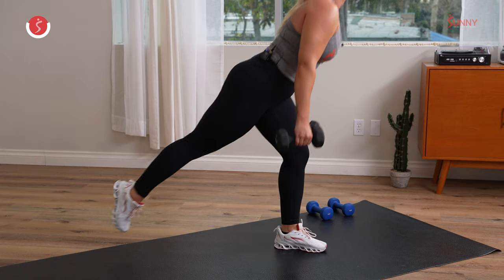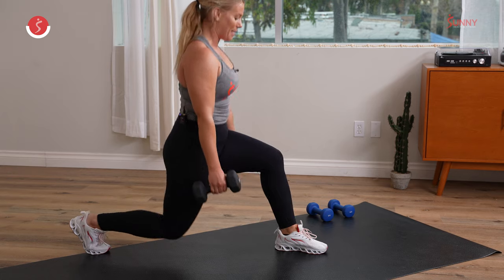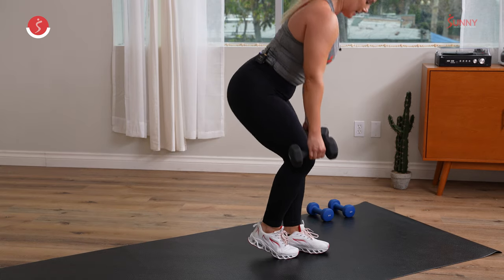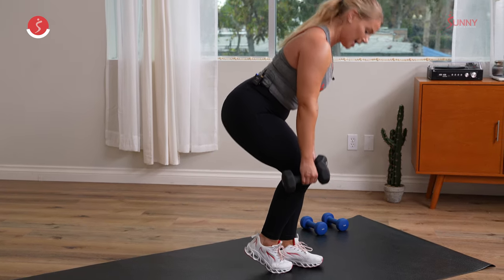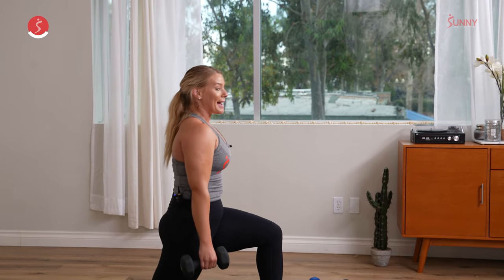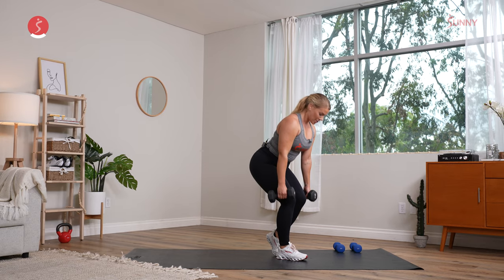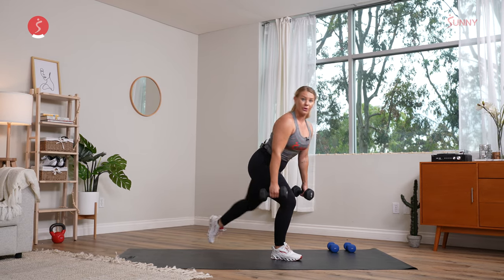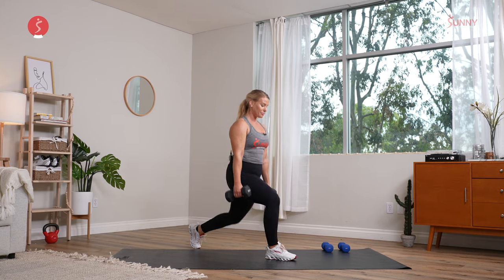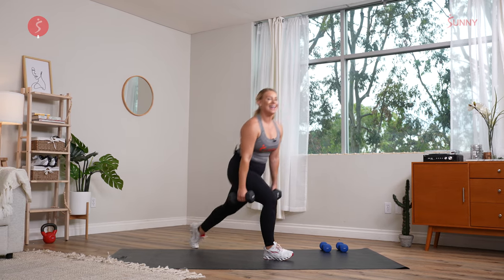Nice work team, hope you're having fun. Keep that front knee behind those toes. When you start to fight that fatigue, all I want you to do is slow down and bring back to that form. Switch legs — let's get it. You can keep it slower or start to move faster through. Step it back. We already recover in three, two, and one.